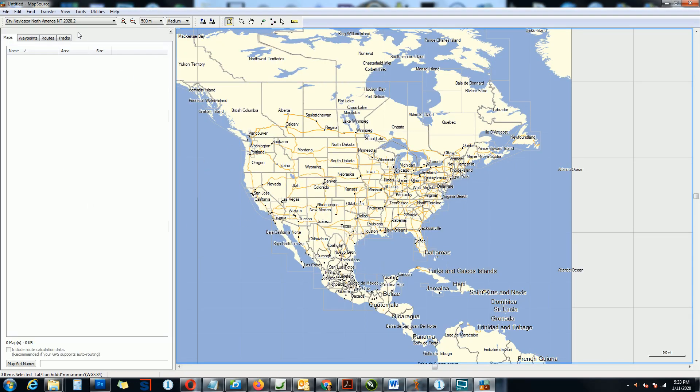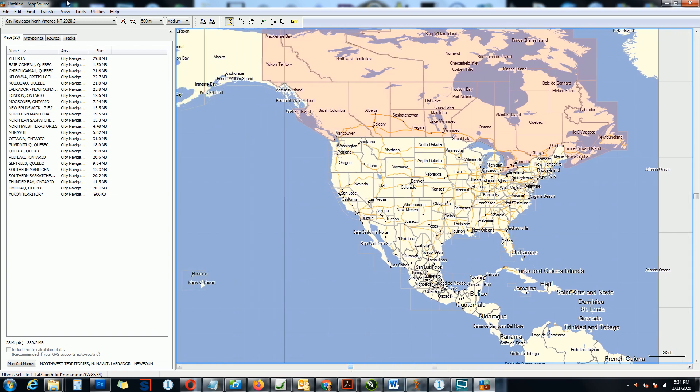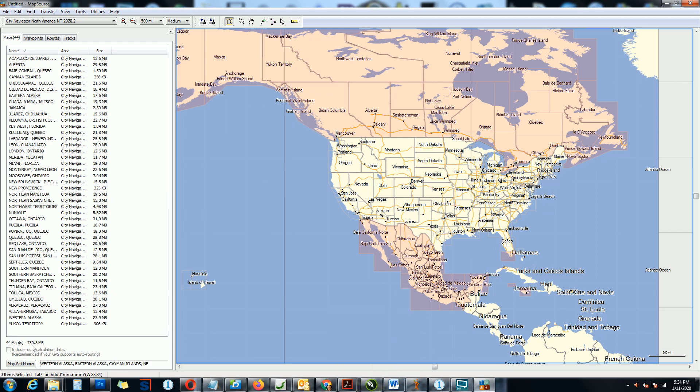So the first thing you need to do is install the program. We have City Navigator North America NT version 2020, and this is the entire region, which doesn't fit. But if you just want Canada, let's choose Canada. That's about it — that's Canada. We actually chose Alaska as well, but Alaska is over here. So if you choose Canada, it's 389 megabytes, which is more than enough to fit on a two gigabyte SD card. If you choose Alaska, that's 431 — you're still good. You can even add Mexico and you're still good at 750 megabytes.